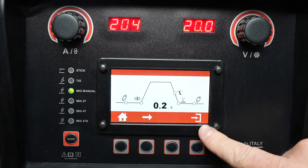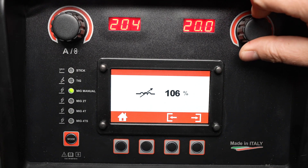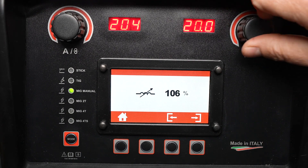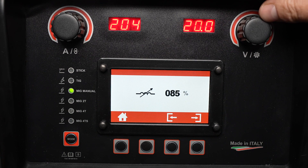Pressing this button will access the inductance setting. You can use the inductance setting to fine-tune the arc. A higher setting generally gives a softer arc and a lower setting will give an arc that is more crisp.